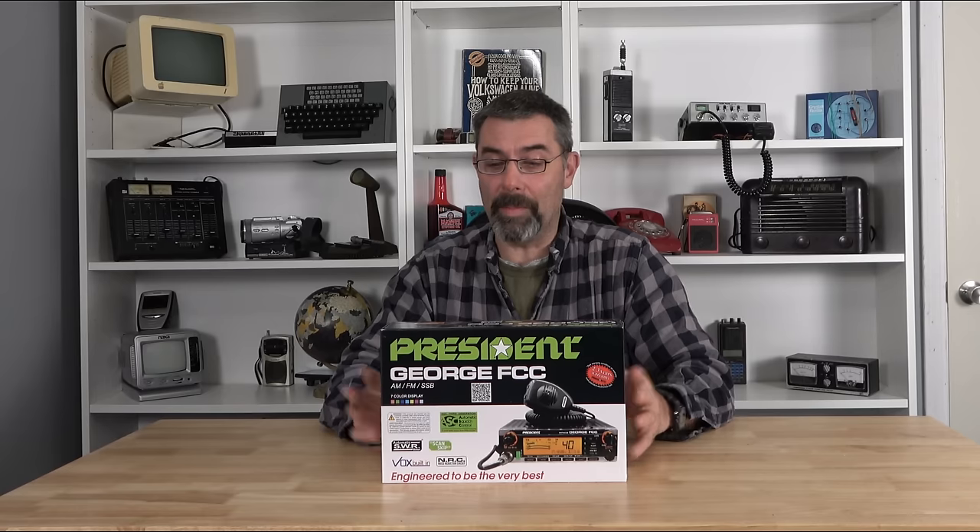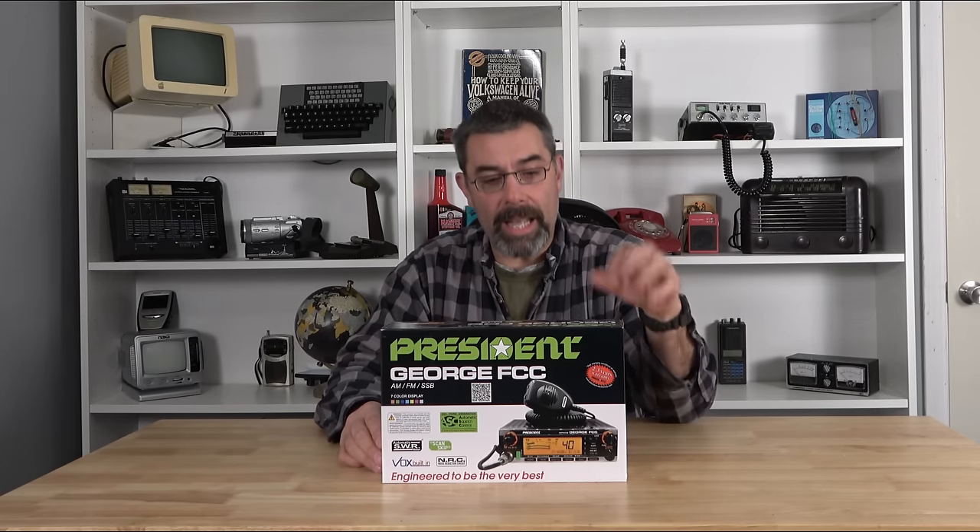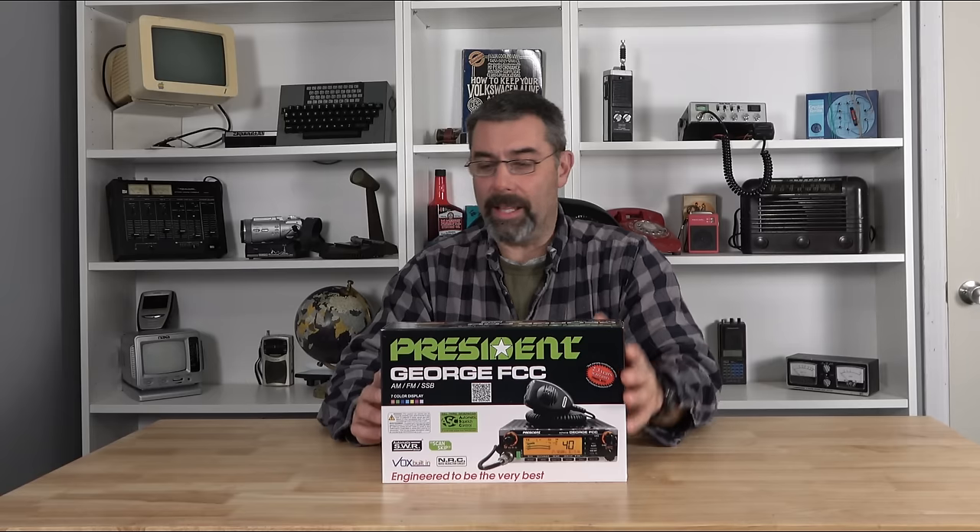Check it out — the President gave us a present for Christmas. It's the President George FCC. I was shocked when this showed up in the mail. I've been waiting for this thing to come out, and it has arrived with a bang. It is AM, it is FM, it is sideband. It does have CTCSS, which is one of the features y'all asked for when they came out with the McKinley AM-FM sideband.